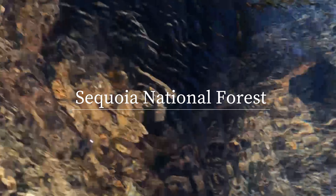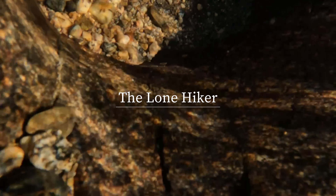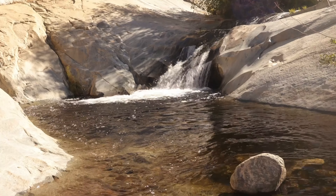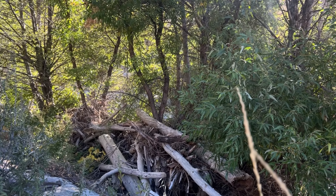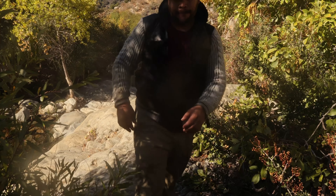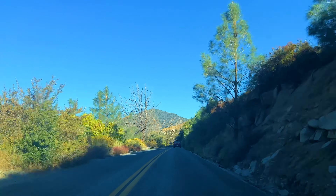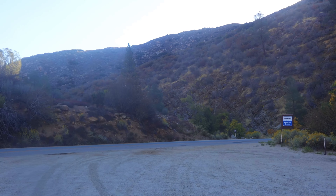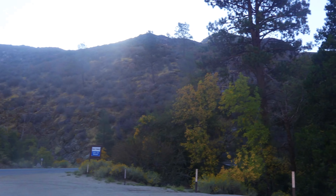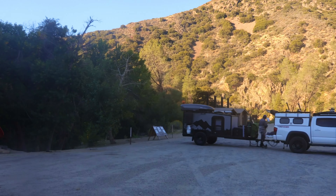Today takes us to the outskirts of Kernville, California and the Sequoia National Forest to explore Brush Creek and Brush Creek Falls. This hike starts on the Mount 99 Road, the same road that takes you up to Pack Saddle Cave and Salmon Creek Falls. It starts right here at the Brush Creek Campground and you will have to cross the street to get to the trailhead.